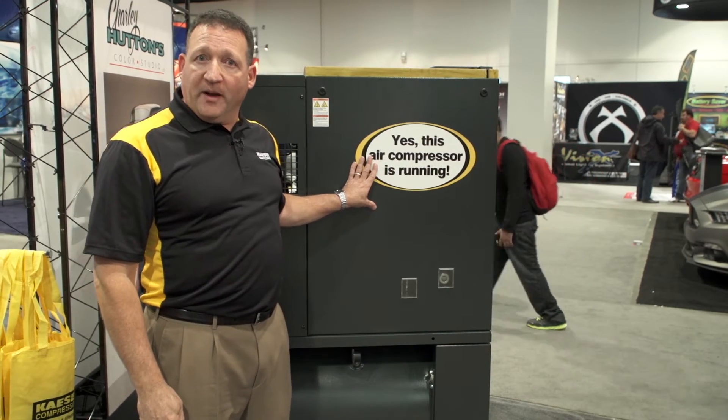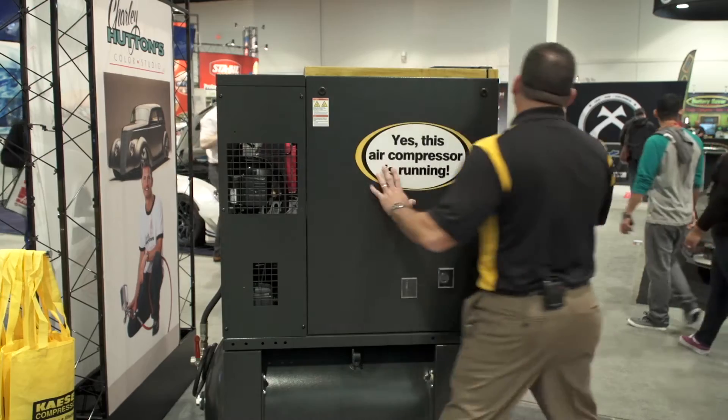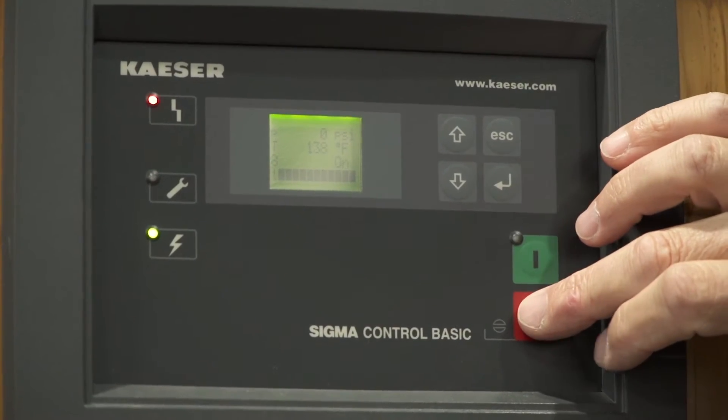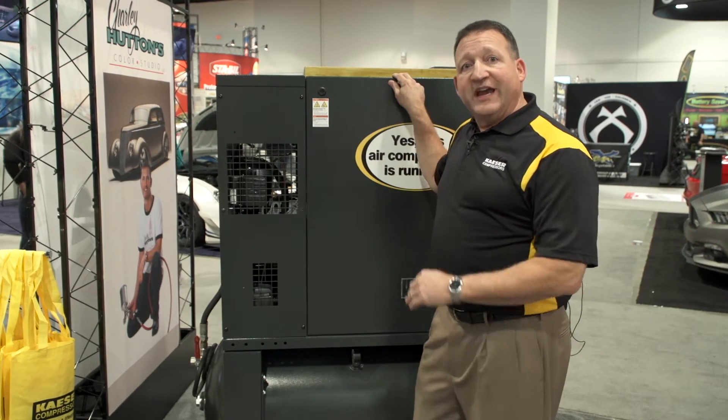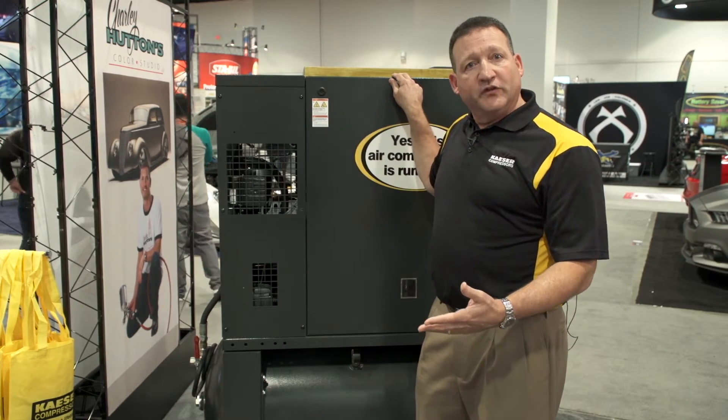I'm going to turn it off so we can open it up. While I'm waiting for it to shut off, I'll just point out that by removing this one panel, you can get easy access to all the major service points.